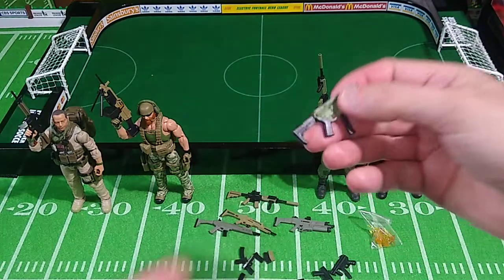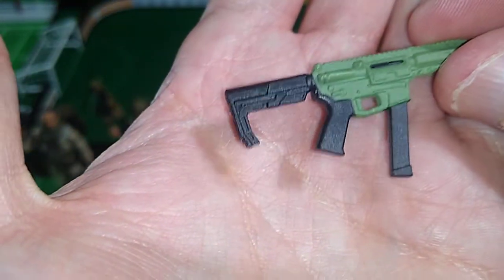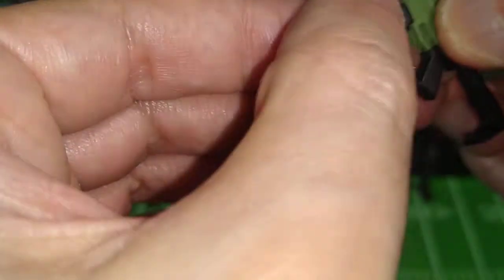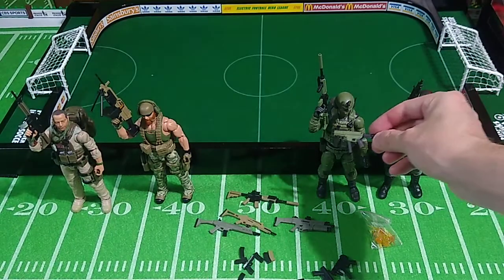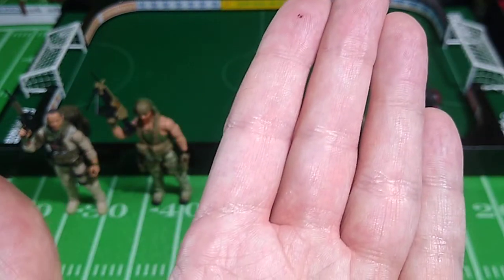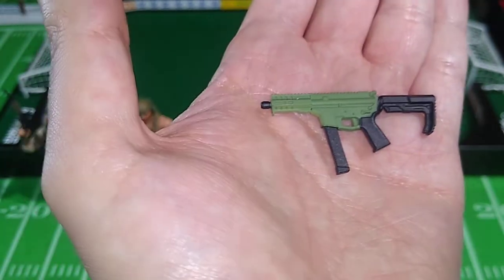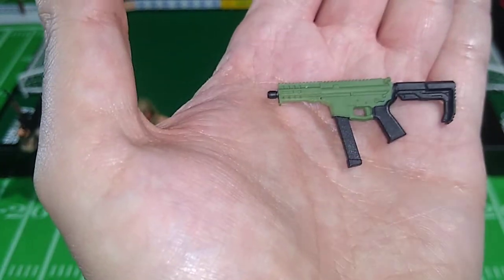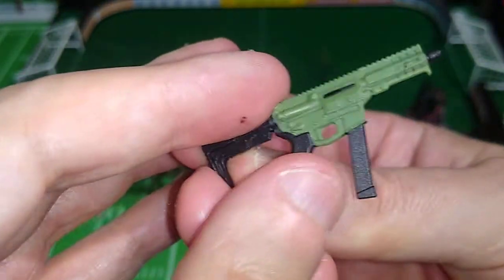Now we have a smaller weapon — I'm not sure we've seen this yet. That's pretty cool. The mag is molded onto that weapon. This would be a good match for the Delta Trooper, or for Trigger, or perhaps for Duster. Looking over at the figures — or even Sgt. Slaughter version 1 or version 2. You've got options here.